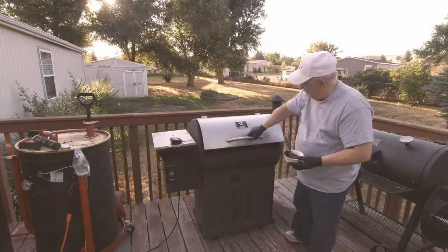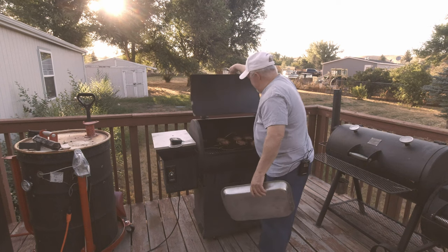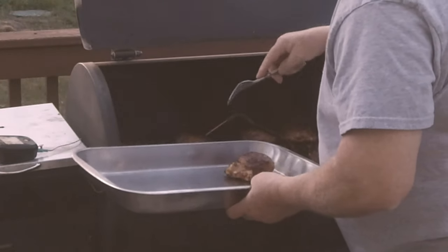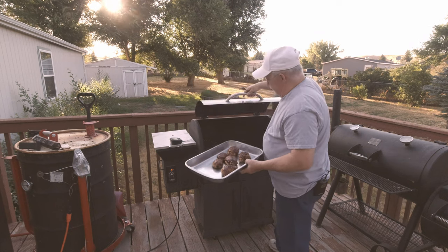Tell me they don't look good! Our chicken's hit 170 degrees. Let's get them off there. Got the chicken off.